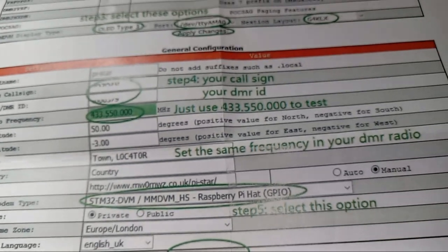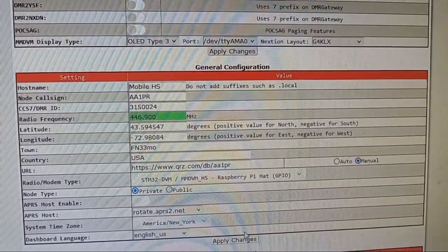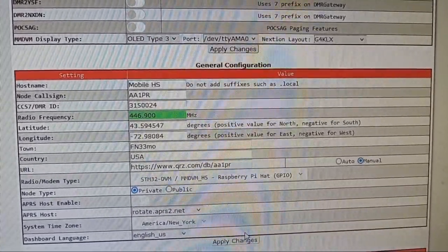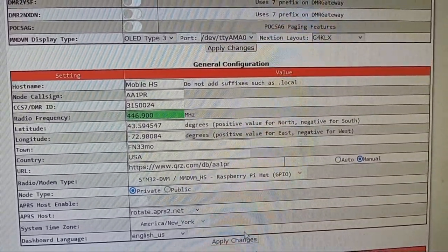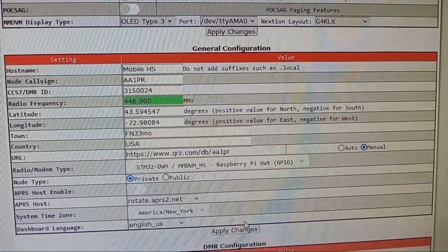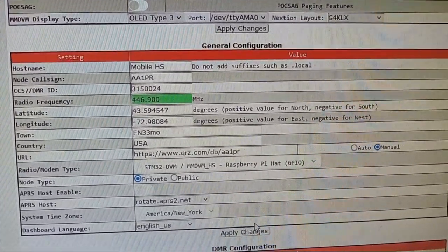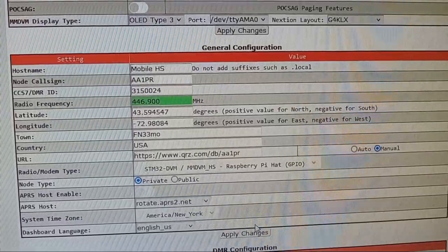Hopefully that was focusing. Okay, so I've got my DMR ID in there, my latitude, longitude, my frequency, my grid square, my reference to QRZ, and all I'm going to do now is hit Apply Changes. There we go — got the fourth hotspot.